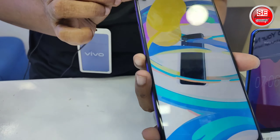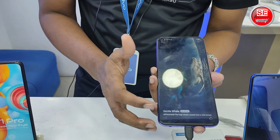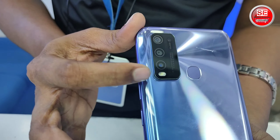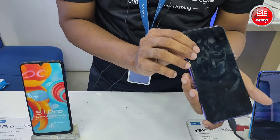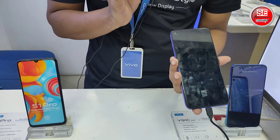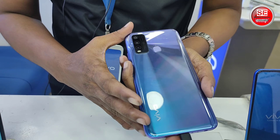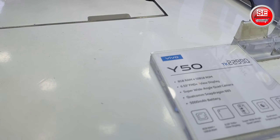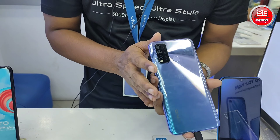The display is a 6.53-inch iView display. It has a 4-lens camera. There is also a blue lens variant. It uses a lithium polymer battery. The color variants are Irish blue and pearl white. It has 8GB RAM and 128GB ROM, with 4G support and 256GB memory card support.